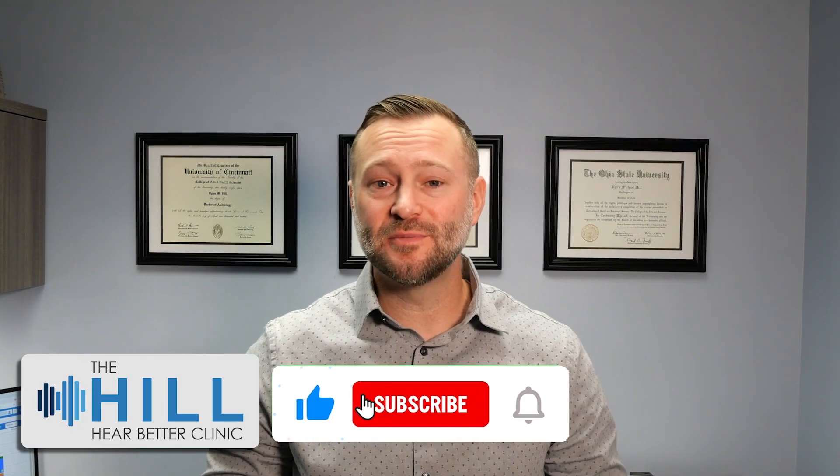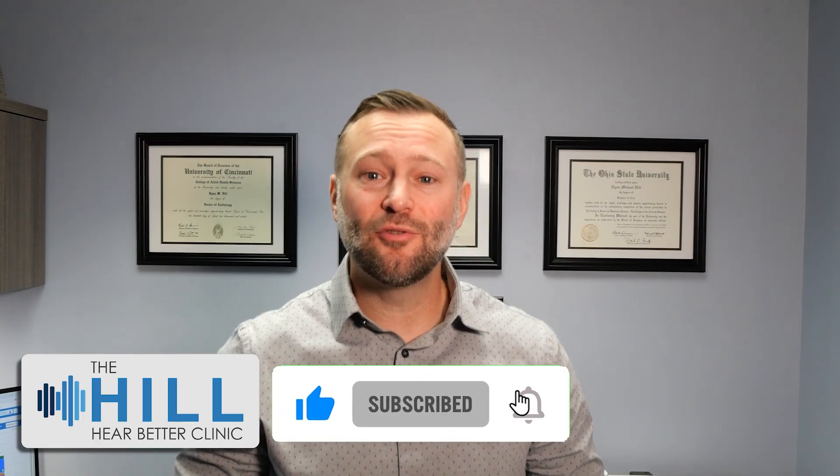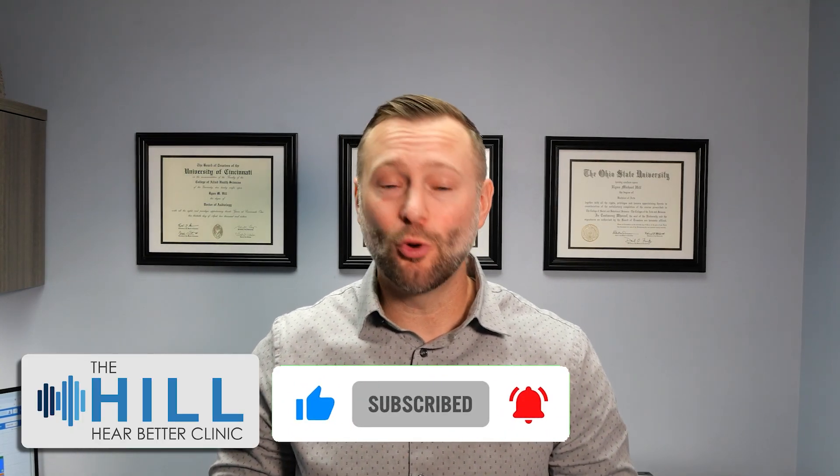I'll follow up here with another video on a few different things to see how well these guys actually work. If you like our videos and would like to keep seeing more new content, please like and subscribe to our page by clicking the thumbs up button and the subscribe button. You can also hit the alert button to notify you when we upload more new content.